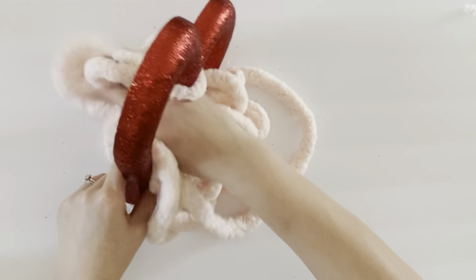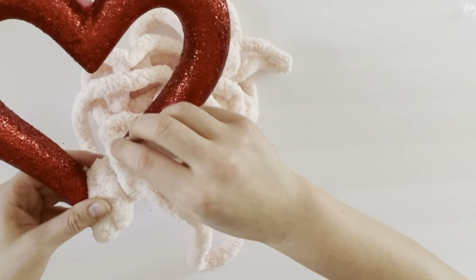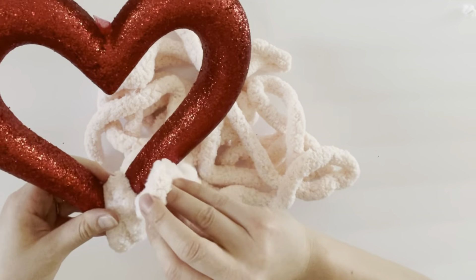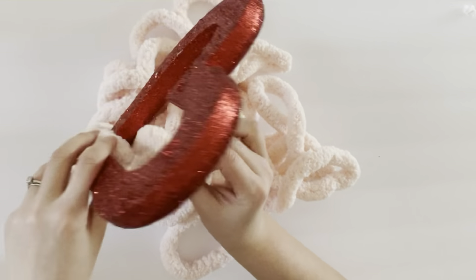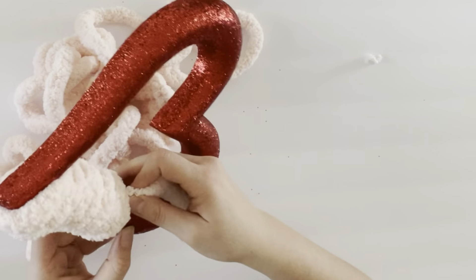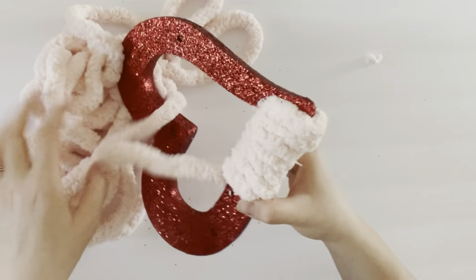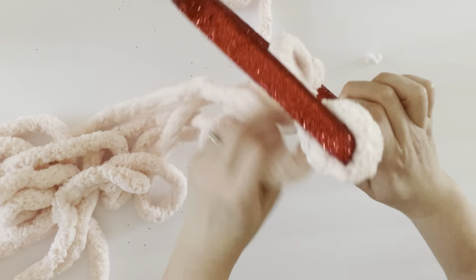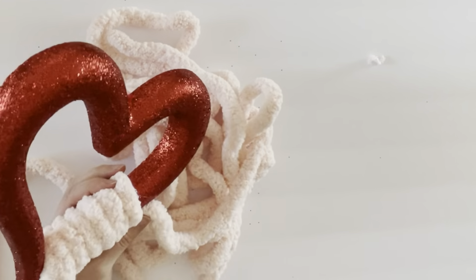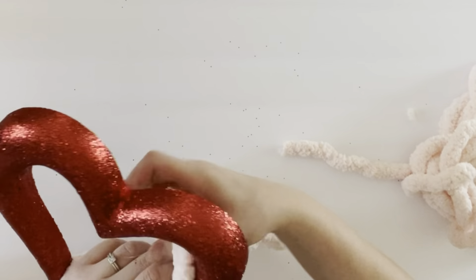Especially in the spots with curves or points the yarn doesn't hide the wreath as much, but really all there is to this craft is just wrapping the form with the chunky yarn. You can use any type of chunky yarn, but the chenille chunky yarn works a little bit better because it ends up being a little bit fluffier than a braided chunky yarn, so the wreath ends up looking a little bit more full.